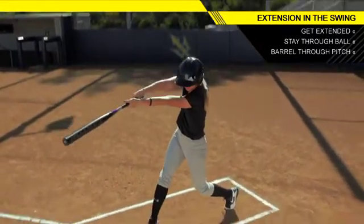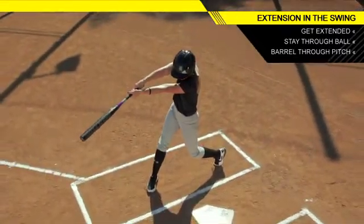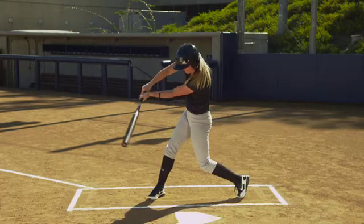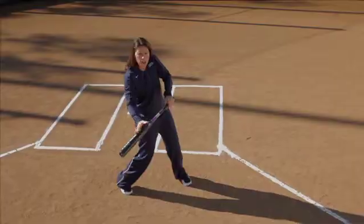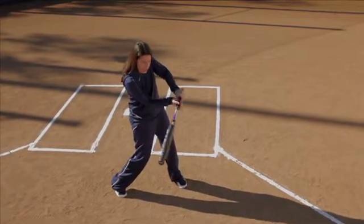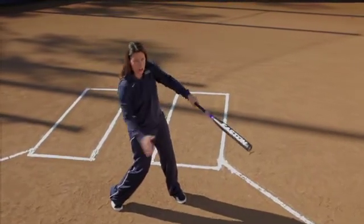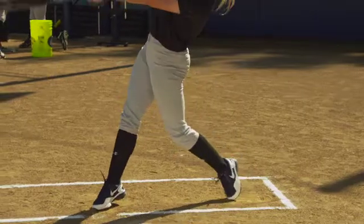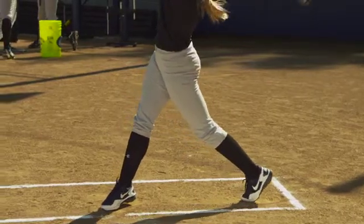You want to make sure that you get your barrel through the location of the pitch. What helps us is to remember to hit three balls. So if I can get my barrel back here on the plane of the ball at contact and at extension through the ball, you're giving yourself a big opportunity to not only make contact but really drive the softball through — extending through that pitch and driving the ball up the middle of the field.